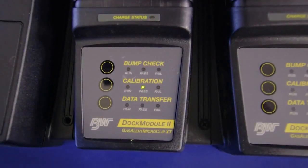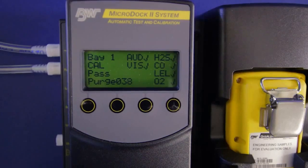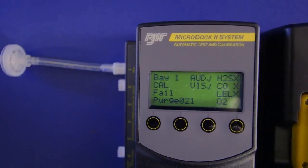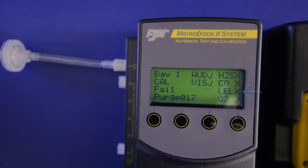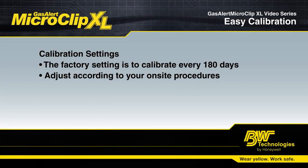If your calibration is successful, you will get a green light. If not, the red light will turn on. The MicroDoc 2 display will also indicate pass or fail. In the event of a fail, the dock will indicate what failed, be it an audible alarm, visual alarm, or failed sensor. The calibration factory setting is every 180 days, but remember that is adjustable.